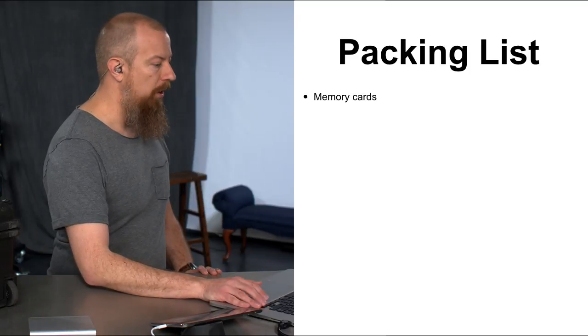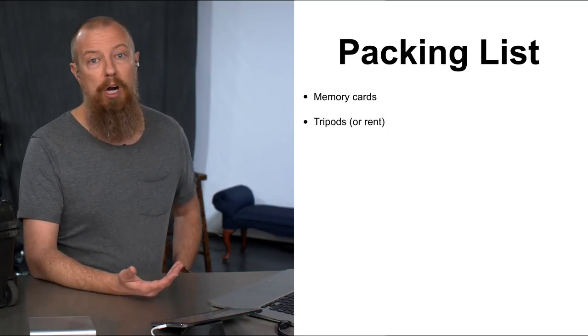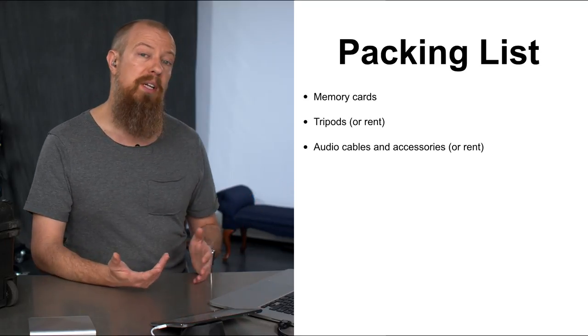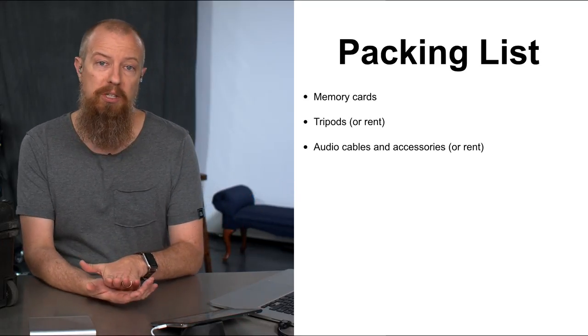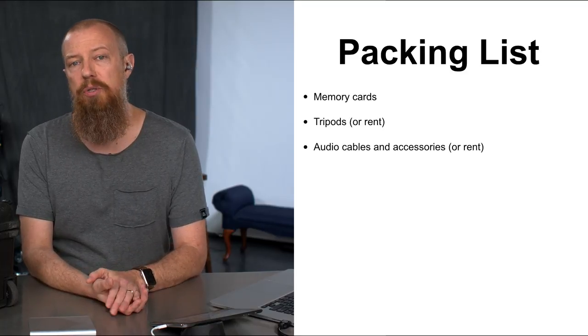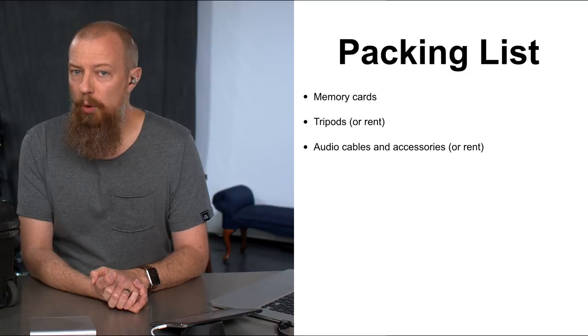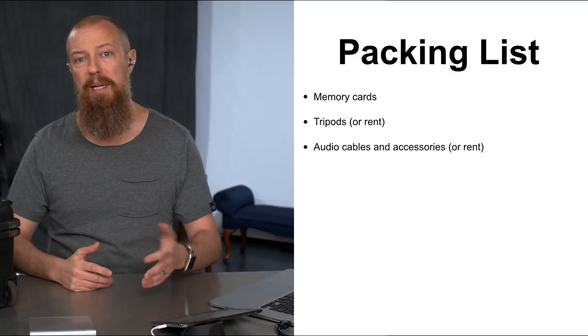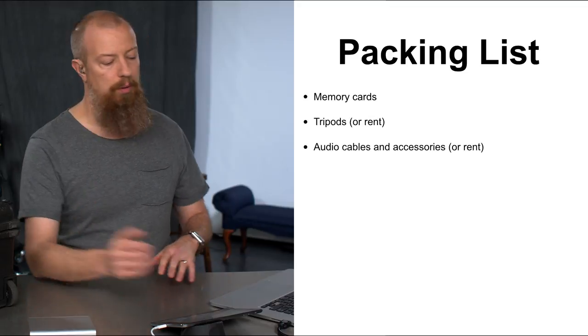Obviously you'll need your memory cards. Don't forget your tripods, or rent them if that works out better. For audio cables and accessories: going back to knowing your audio setup, make sure you know what you have and what you need. Do you need XLR cables? More than one? Male-to-male adapters? Short cables or long cables? Whatever it might be, make sure it's all packed or rented in advance.